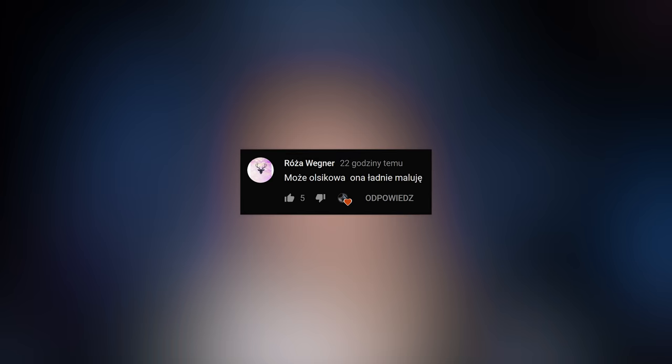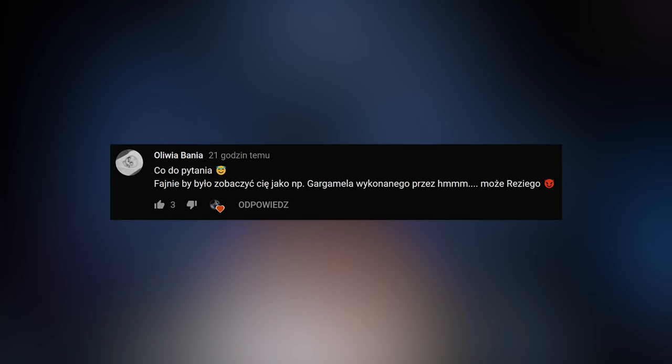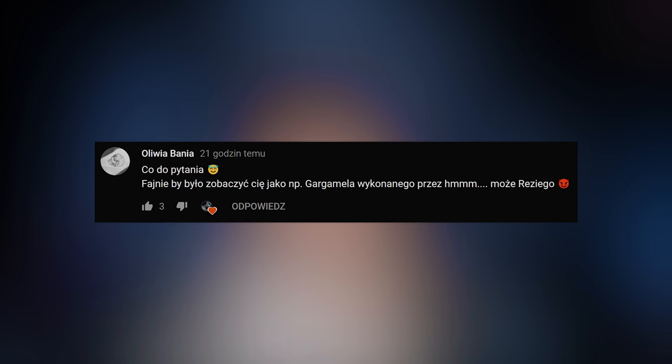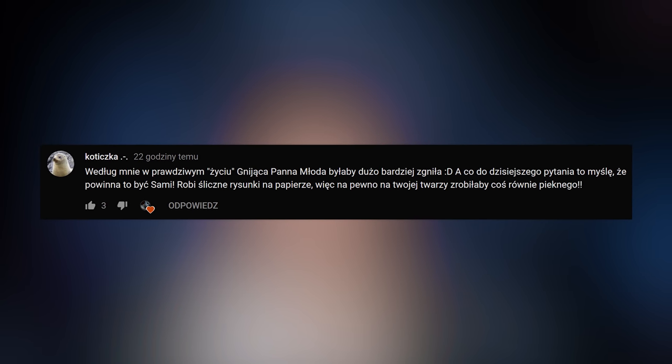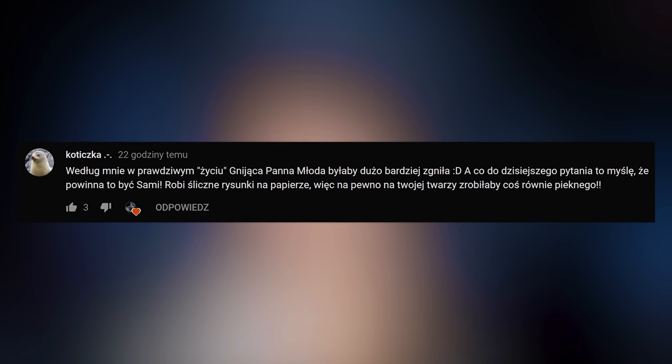Oczywiście w wersji ogrzej. A oprócz tego, że się malujemy, to jeszcze się bawimy w każdym filmiku. Zadaję wam jedno pytanie i wczorajsze brzmiało: który youtuber powinien pojawić się tutaj na moim kanale i ucharakteryzować mnie, i jaka by to była charakteryzacja? Może Olsikowa, ona ładnie maluje. Fajnie by było zobaczyć cię jako na przykład Gargamela wykonanego przez, hmm, może Reziego? Myślę, że powinna to być Sami – robi piękne rysunki na papierze, więc na pewno na twojej twarzy zrobiłaby coś równie pięknego.